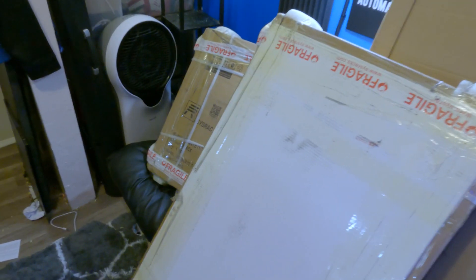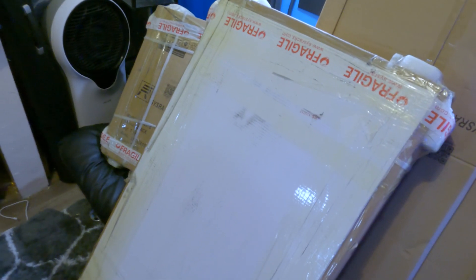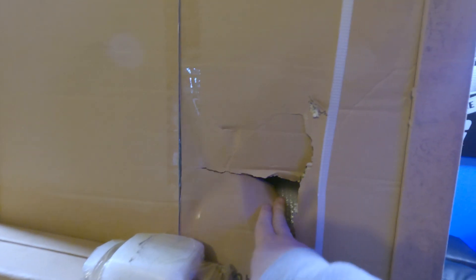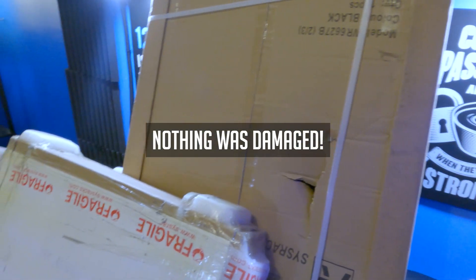I'm going to walk you through the steps and talk about the process to get this thing set up. There are three packages: the little one on the end doesn't weigh much, the one in the middle is considerably heavier — probably some tempered glass and steel in there — and the one in the back is fairly big, probably just some rails or corner posts. I did notice some shipping damage, so I'll have to open it up and check.